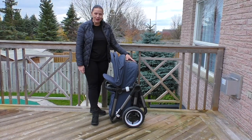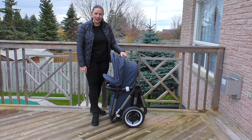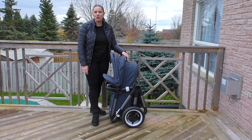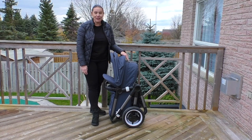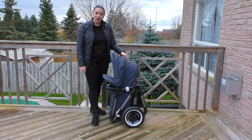Hi everyone, I'm Lisa O'Neill from Growing Your Baby and today we are checking out Bugaboo's new Fox 3 stroller. This stroller is designed for parents who are looking for an option for all terrains. Bugaboo has made some changes for the 2021 version and I'm excited to show you some of the cool options that you can see with this new stroller.